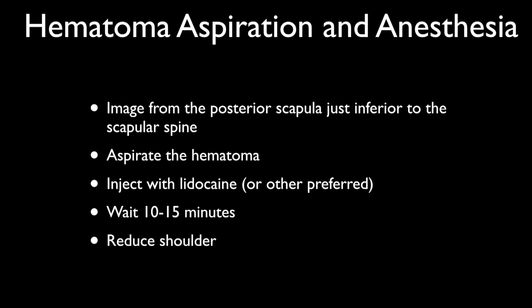Just to review: we're going to put the probe and approach from the posterior of the patient, with the probe inferior to the scapular spine, aspirate the hematoma, and then inject with lidocaine — you can use bupivacaine, but lidocaine has fewer complications. Then wait about 5 to 15 minutes, depending on your ED's workflow, and reduce the shoulder with your preferred technique. I hope you find that helpful — it's an easy procedure especially with ultrasound guidance. If you're not doing ultrasound-guided procedures yet, at least try diagnosing with ultrasound first for shoulder dislocations, then move to aspirating the hematoma. Let me know if you have any questions at focusgeek@gmail.com or comment below.